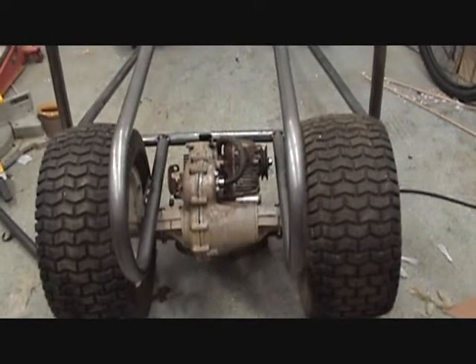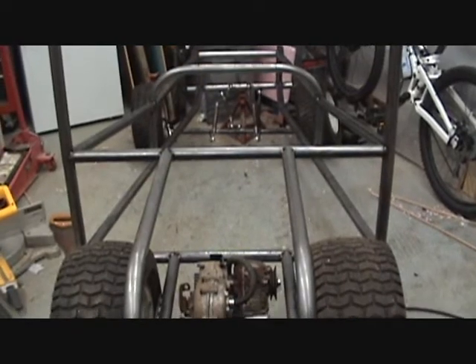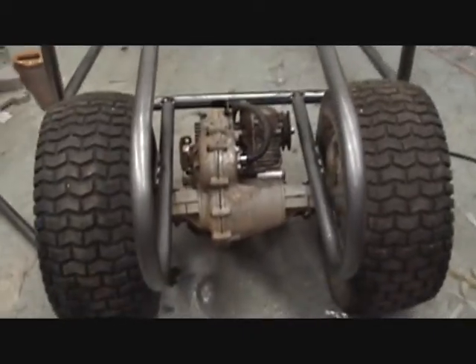So it's coming along. Just waiting for some steel for the front end so I can get it to where I can roll it around, and then I'll mount the engine up. So until later — see ya!